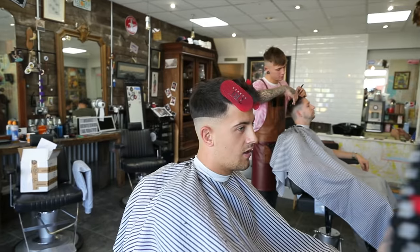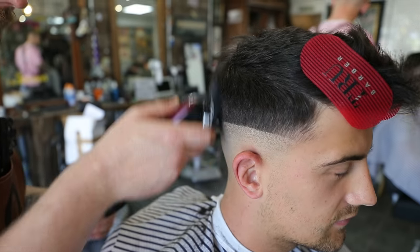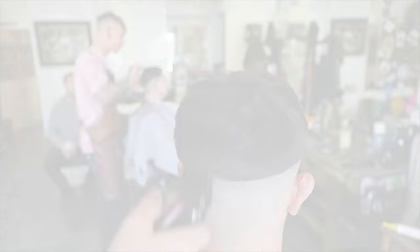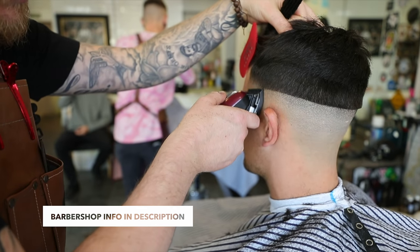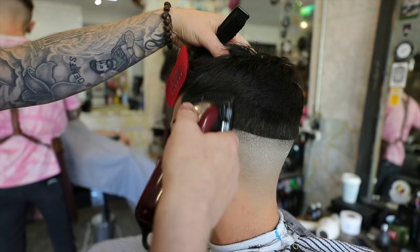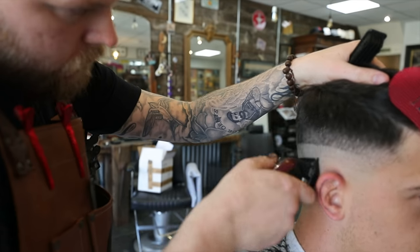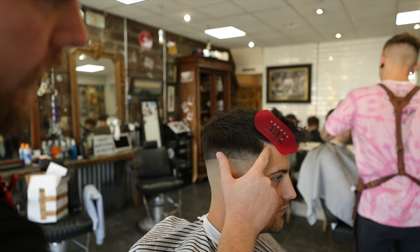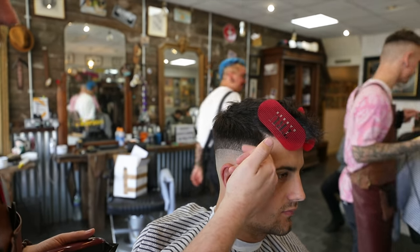Now we're going to grab a number two with a guard, and we're going to take out about an inch and three-quarters above that line, all the way around the head. So we've got a number one now and the number one is closed as well. We're going to put in a second guideline around an inch. So we've got a one through there, a two through here, and a zero through here — so we've got to blend the one to the two, and the zero to the one.